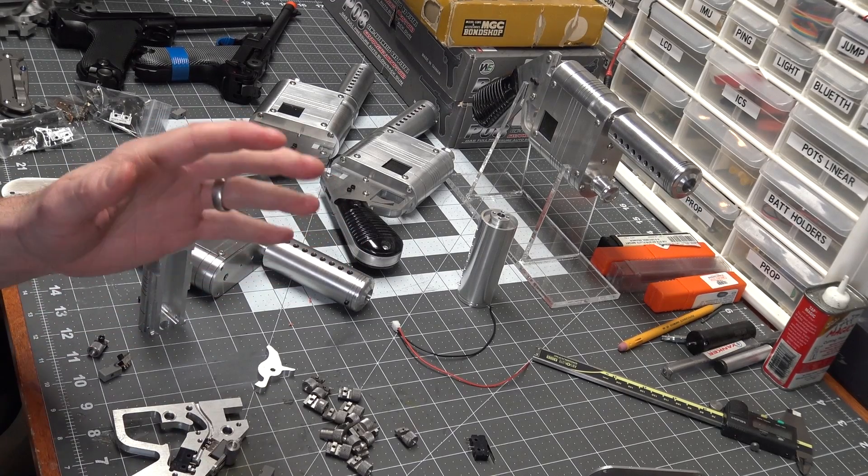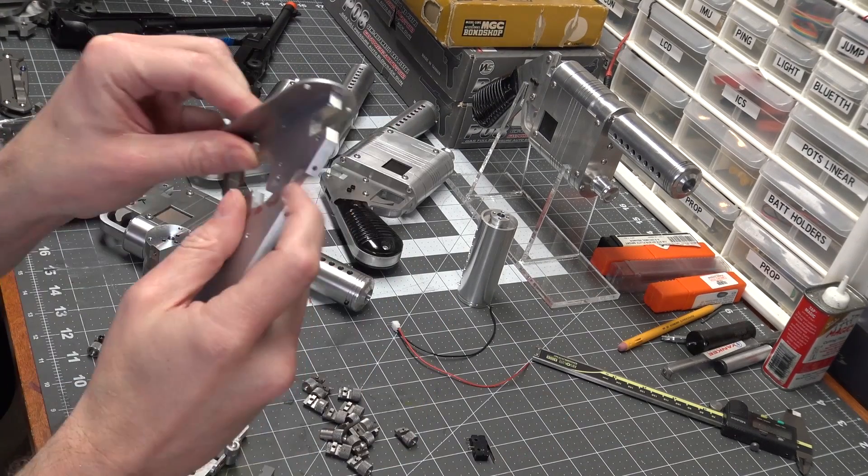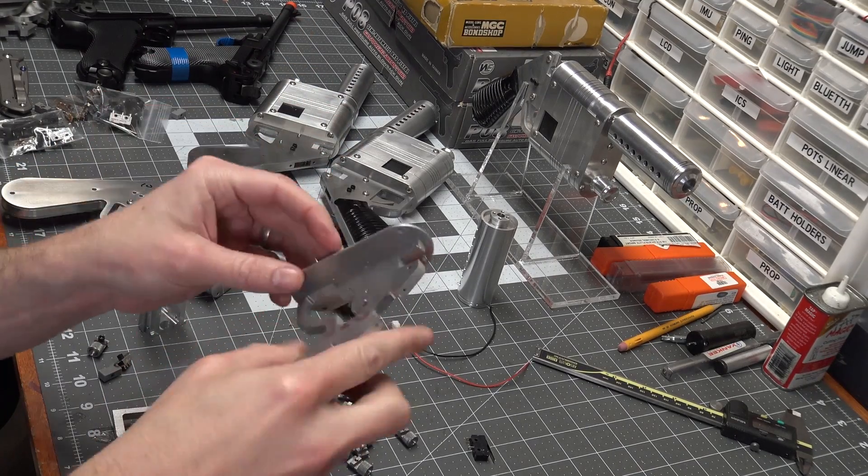To get this thing ready for electronics, I wanted to put some switches in there — a switch on the safety as well as a trigger switch, so I could hook it up to some sounds, laser, LED, all that fun stuff.